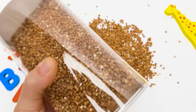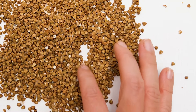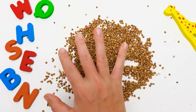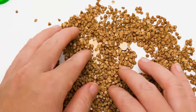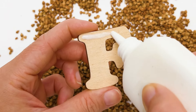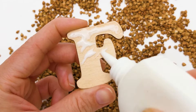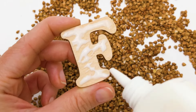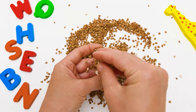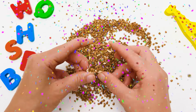Does anyone know what this is? It's buckwheat! It is very good for your health, but we won't be eating it today. Instead, I will do… this! Friends, this is the letter F, and I'm sure we can find it somewhere here. Let's decorate this one! The buckwheat seeds just stick to the glue! And here it is — the letter F! It looks fabulous!